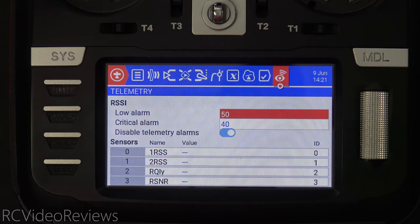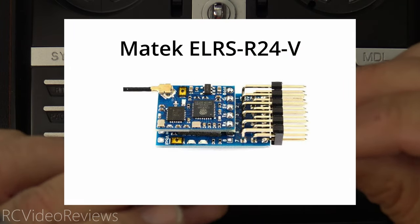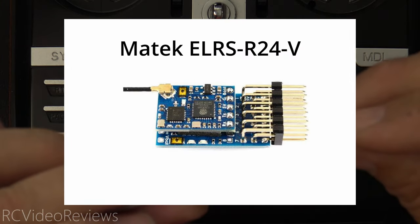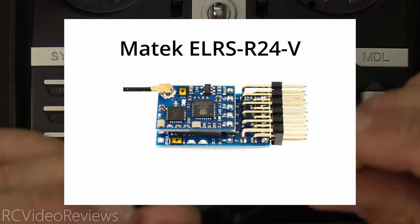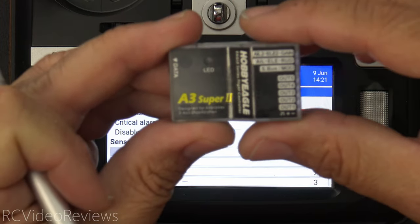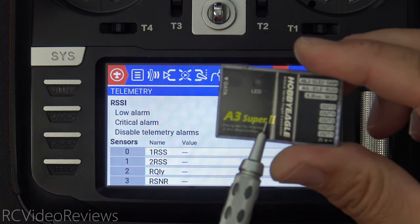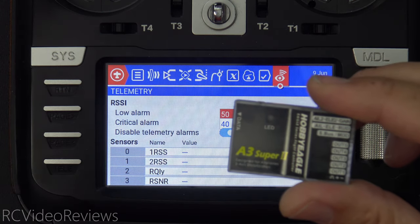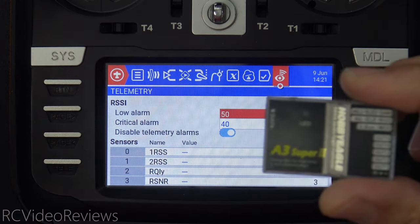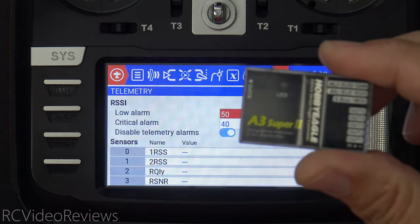In order to get the auto rescue to work, there are a couple of pieces of hardware you need — I'll have links in the description for the equipment I use. First, you need a receiver that's got a variometer in it. In my case, I used a Matec Vario receiver based on ExpressLRS. The next thing you need is a gyro that has an auto level mode. I use the Hobby Eagle A3 Super 4, but the Super 2s do it as well, as do Reflex gyros from FMS. Basically, any gyro that will do auto level mode that you can command with a switch should do the job.